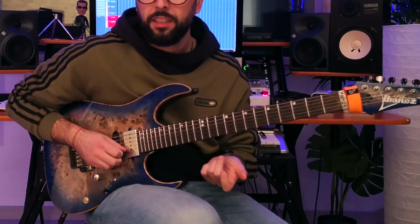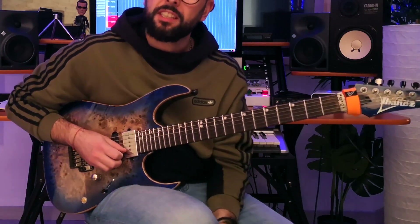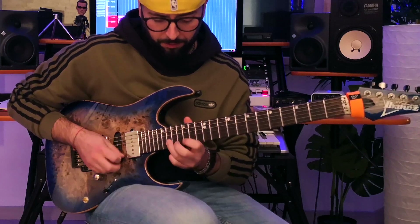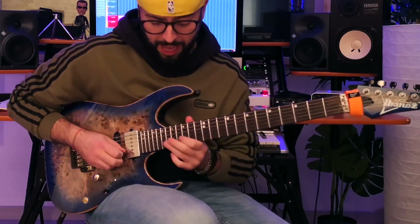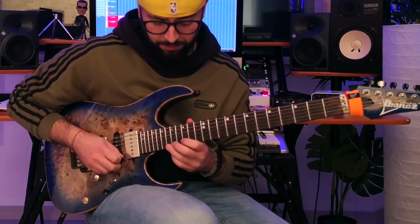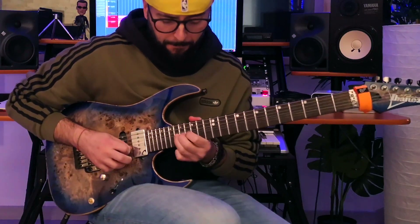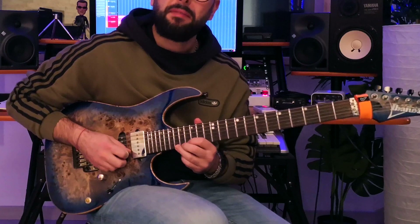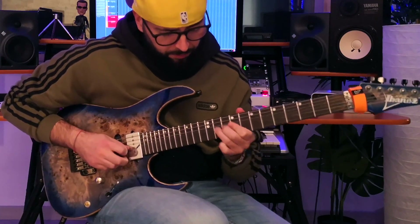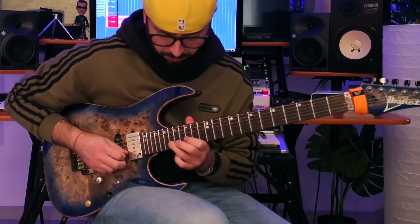If you prefer, you could play this note even here — 17th fret 3rd string. It's the same, but by watching some Brian May videos I noticed that he tends to play this note here. Then: C, F, G, A-flat, B-flat — frets 15th, 16th, 18th on the first string. And then another bending from B-flat to C.